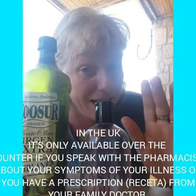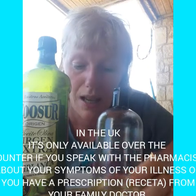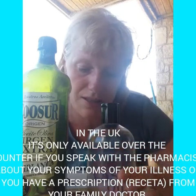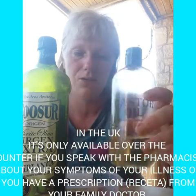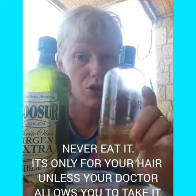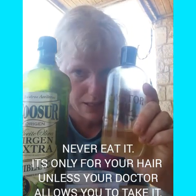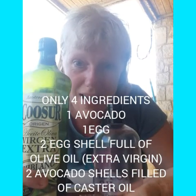In England, castor oil is normally prescribed by the doctor for constipation. However, I bought it here in Spain on Amazon, and you can get all different sizes — 50ml, 100ml, 250ml, 500ml, up to a litre. I purely use this for my hair. Very important: do not consume it, it's not good. Always let your mum watch you while you're doing this — she can help. So, four ingredients — let's get started!